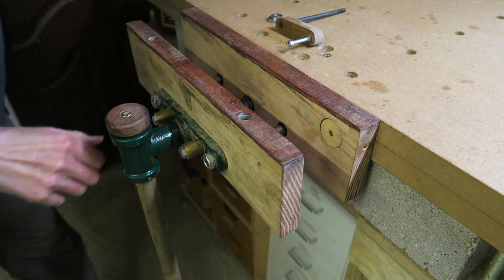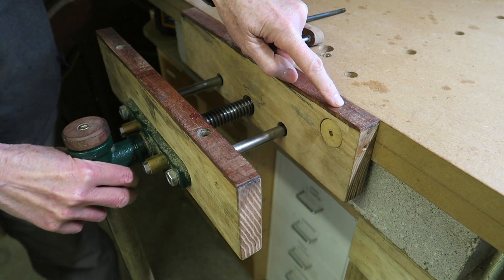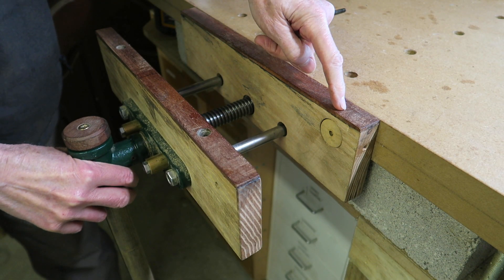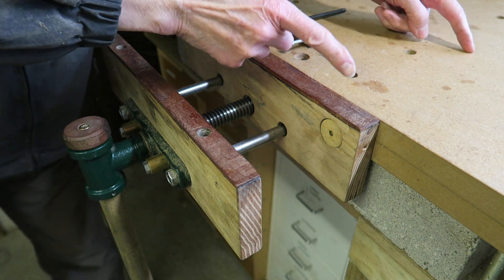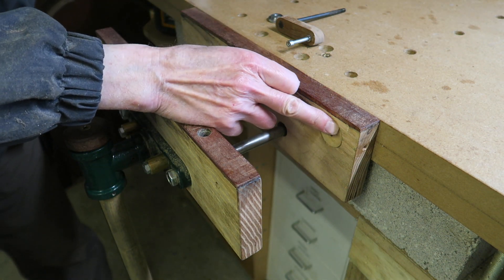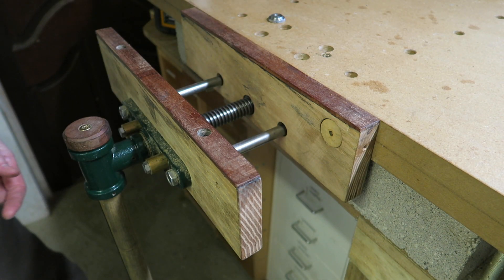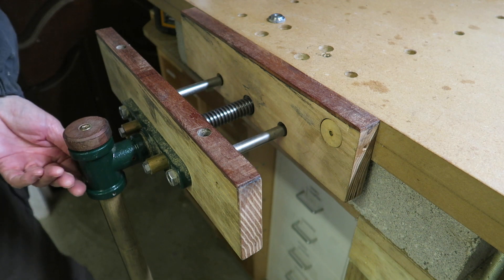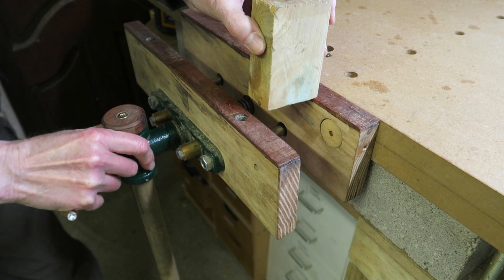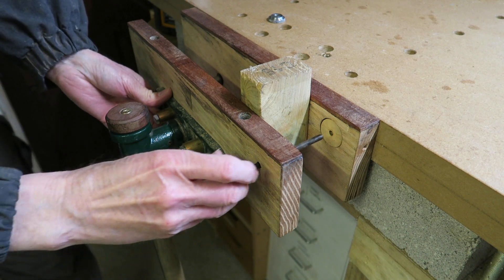My take on the idea was to mount an old screw that I had into this bench — probably about that length — and put a piece of wood there, countered into that side of the jaw. So the way it works is: put your piece of wood that you're interested in in there.